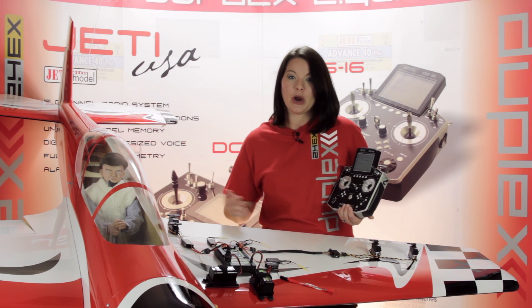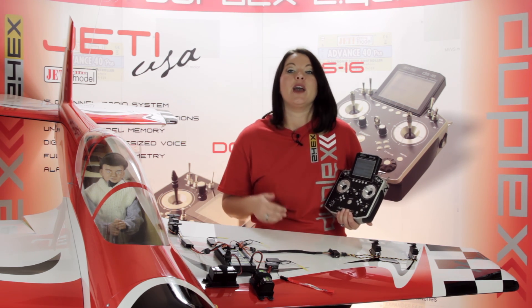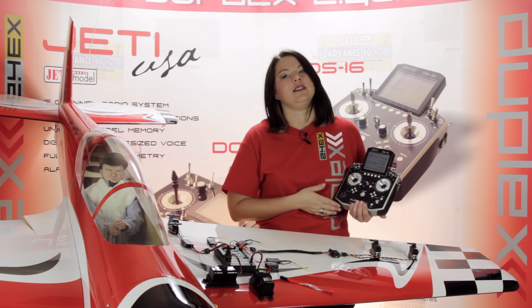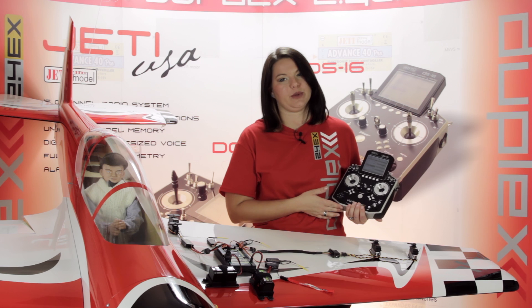You can use the included USB cable to connect the central box to a computer for reading out your data, or you can use it to update the central box's firmware. You can also conveniently use your Jetty transmitter to view telemetry data and wirelessly configure your telemetry, your servo outputs, your fail-safe setting, or your fast servo response.